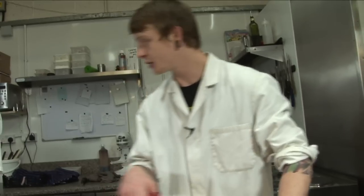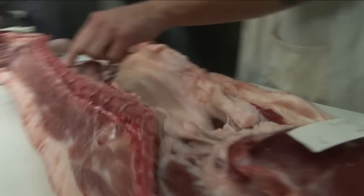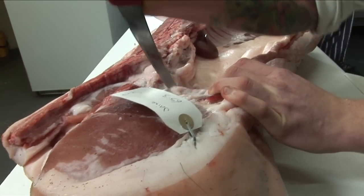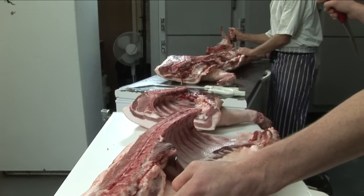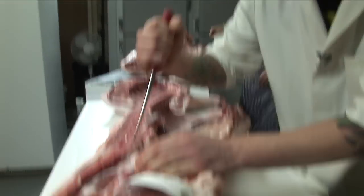Now we've just got to take the tenderloin out. You can see it running along the inside of the ribcage there. That's the fillet — on a pig you call it tenderloin. And you cut in there. A bit further down — as close to the hip as you can get, really.